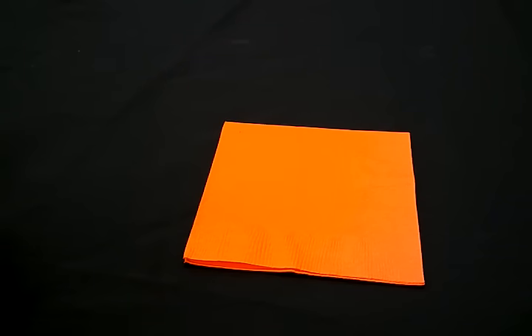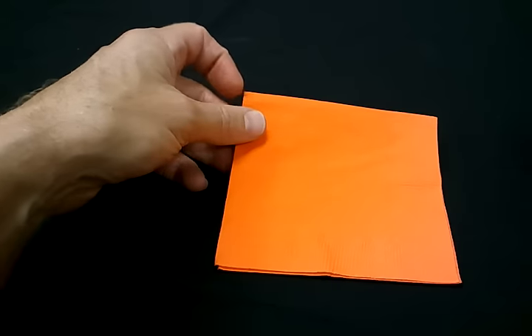I start with square cocktail napkins. I usually buy those at Party City — they have the best assortment of colors and the best price. So get your square cocktail napkin.